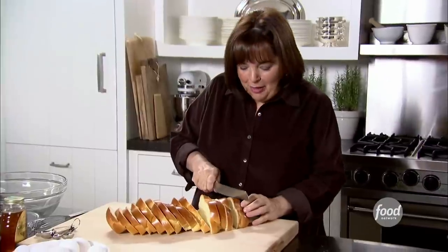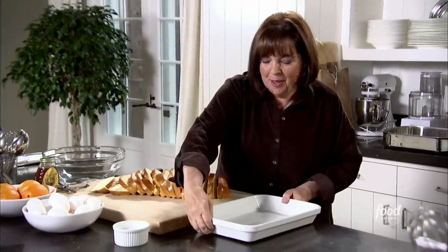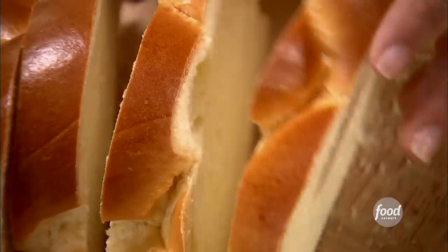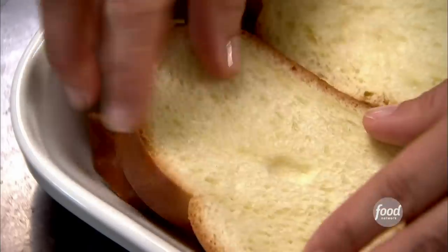So I came up with French toast bread pudding, which is basically the same ingredients — it's just all done in one pan. I'm going to put the challah in the pan. I'm actually using challah, which is like an egg bread. It's fantastic for French toast, but you can really use any kind of bread you like. The second layer is more important to look pretty because you'll see it on the top. This pan is 9 by 13 by 2 inches deep, but you can really do it in any size pan you like.